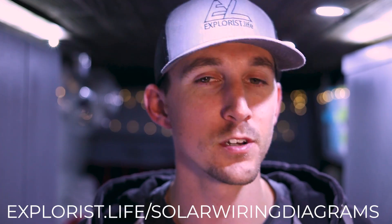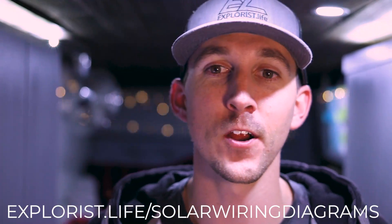Hey everybody, it's Nate from Explorus Life. In this video I'm going to show you how to navigate my newest set of interactive solar wiring diagrams for camper vans, truck campers, and RVs. The diagrams are housed on our website Explorus.life, more specifically at Explorus.life/solar-wiring-diagrams. You can click the link up here or at the end card, and in the links in the description as well as the pinned comment. It's a pretty short video as the diagrams are pretty user friendly, so let's just get to it.